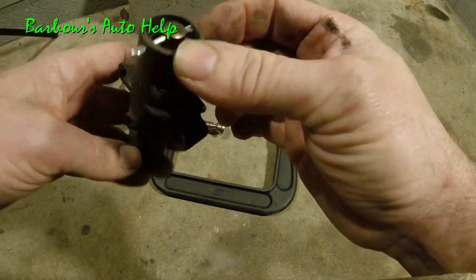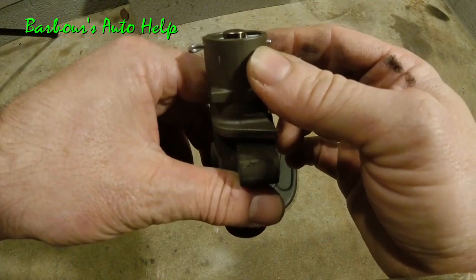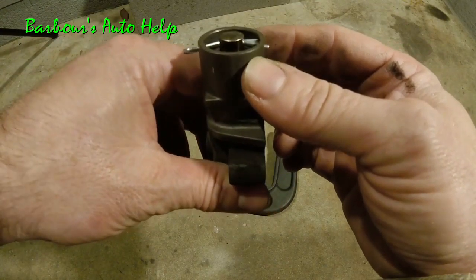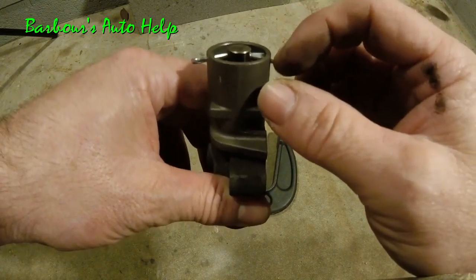There we go — we have our plunger set. You can see that cotter pin is not that strong; it's bending up a little bit. You may want to get something a little bit more sturdy for this.